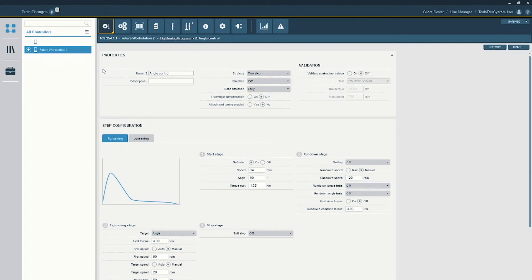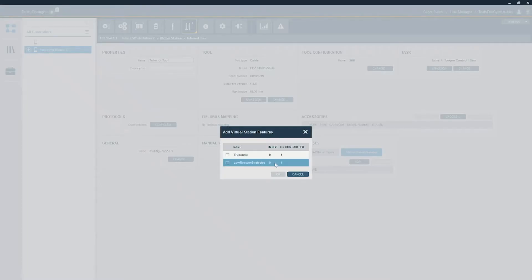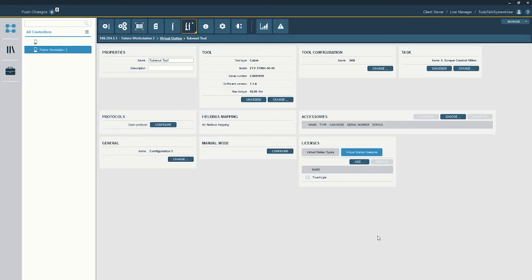Now I'm going to show you how easy it is to add True Angle to a virtual station. We have our ToolsTalk software, which allows us to manage the different licenses for these algorithms. Going into my virtual station — the tube nut tool virtual station — I go to Virtual Station Features, click Add, select True Angle, hit OK, and then push this change to the controller. True Angle is now added to the virtual station.